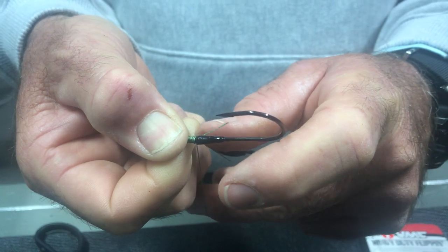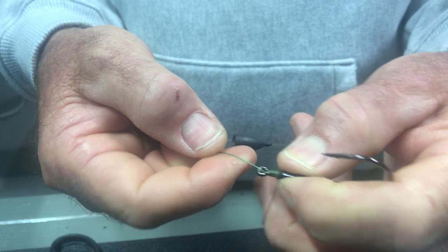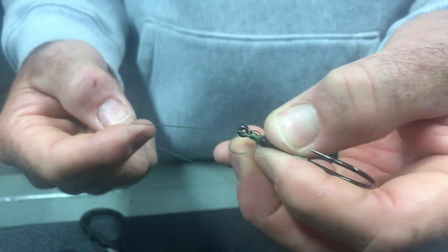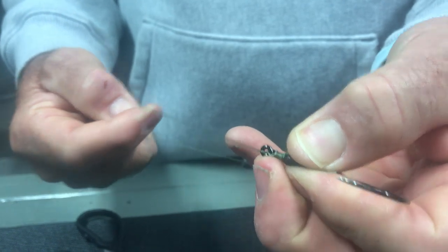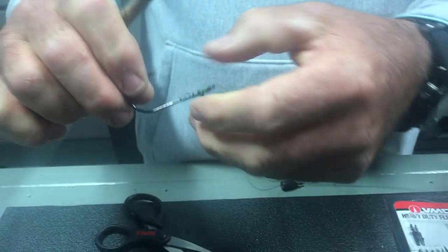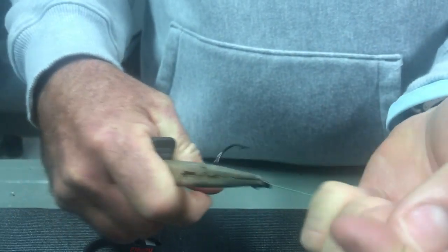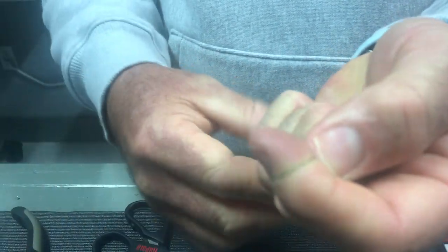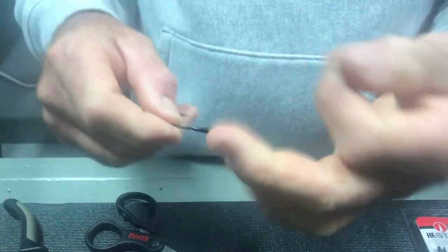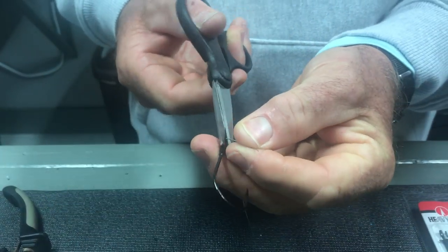Then you're just going to pull the line that's going to your rod and it's going to tighten everything up just like that. The only other thing I do to complete this knot is take the tag end, grab it with my pliers, and just cinch everything down just like that. Then you can clip the tag end off.